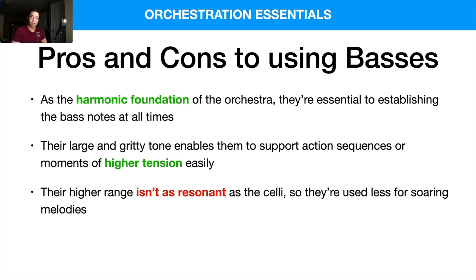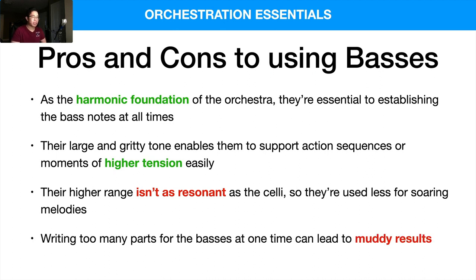The lower you go, the easier it is to cloud up the arrangement. Writing too many parts for the basses at one time can lead to muddy results. Thinking about the harmonic series, it's very important to keep it clear. The higher you go, the closer together the notes can be, but when you go lower, you want to space them apart more — so octaves, then fifths, and then thirds and such as you go higher.